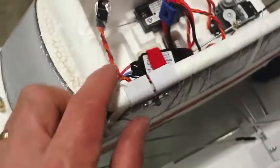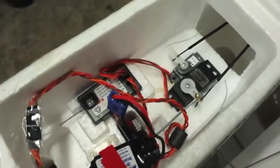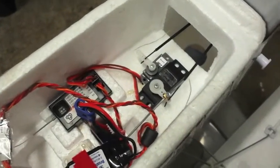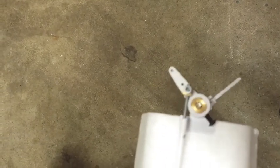Let me turn it on here and show you how much rudder movement this setup gives you. I'll shoot it from above so you've got a good look at it. You can compare that to the amount of movement you get from the standard setup.